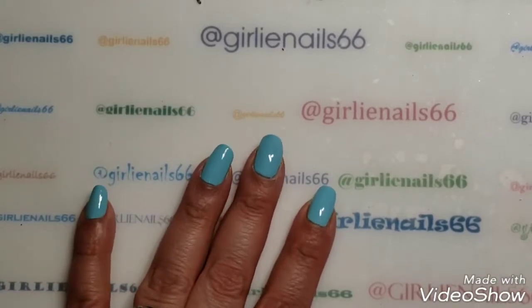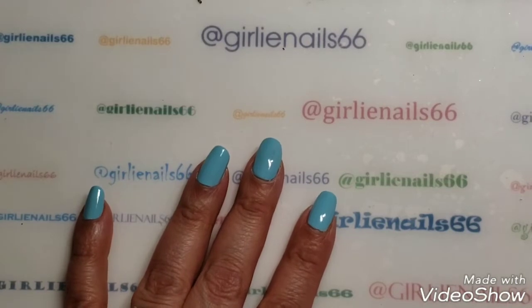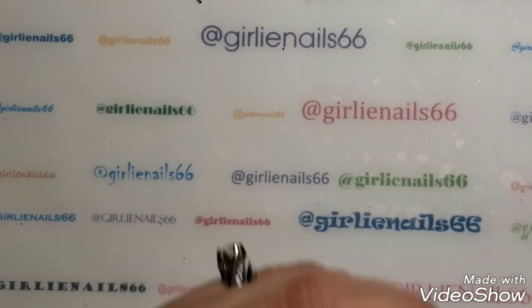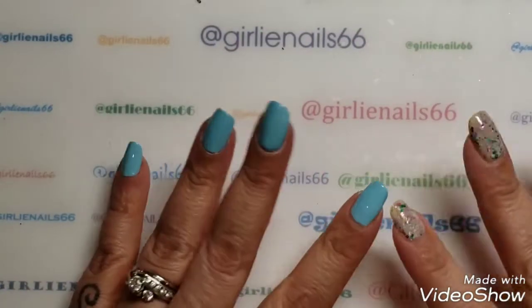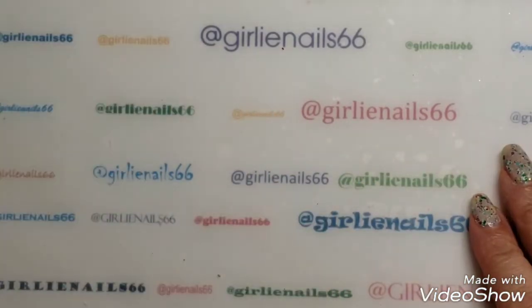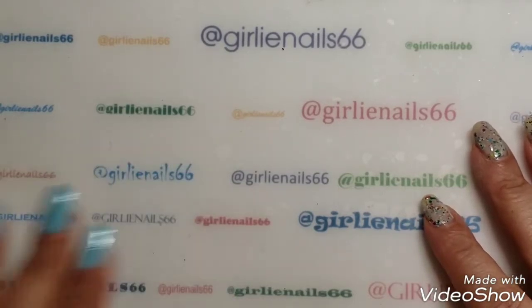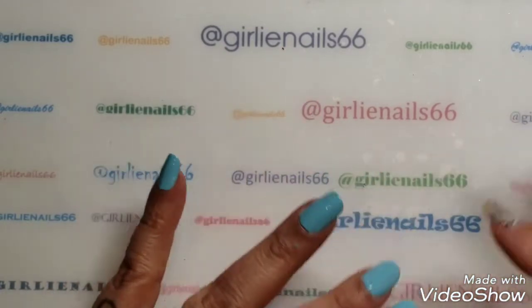Hi there, welcome back to my channel. Today we have a stamping video. One of my subscribers asked me about some manis I was wearing — I was wearing two different ones — and she asked me if I had a video for them. I said no, so I told her I would recreate them.